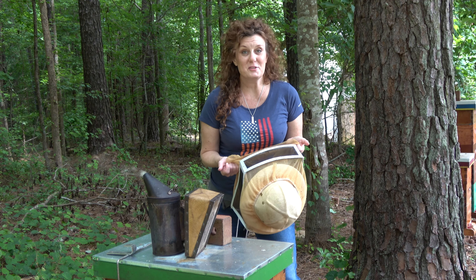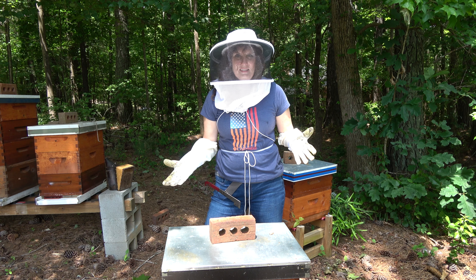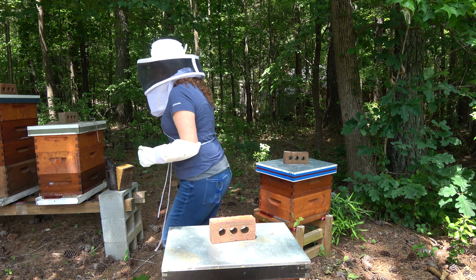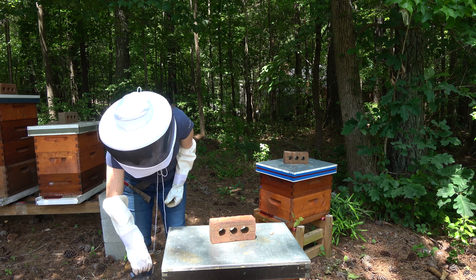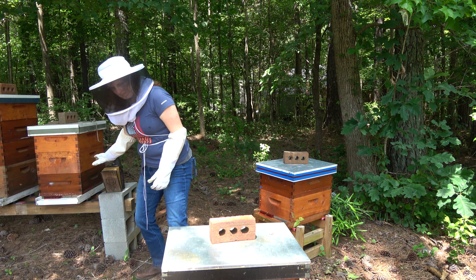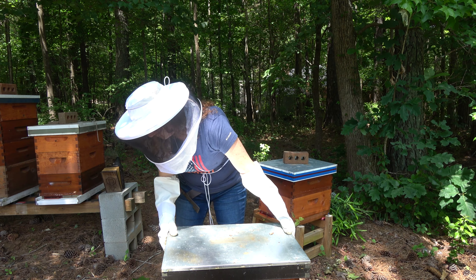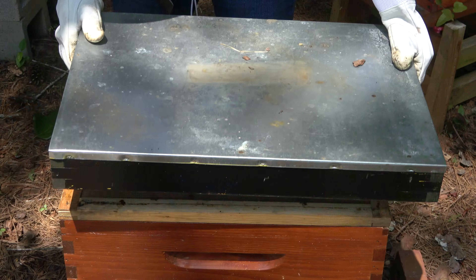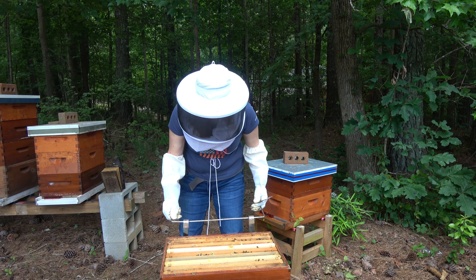I've been able to look through my purple hive two or three times now, so I feel totally qualified to look through some of the others. Looks like a lot of honey.